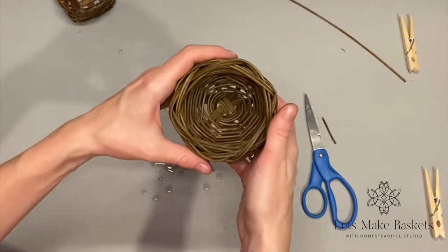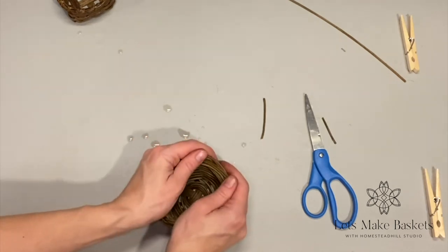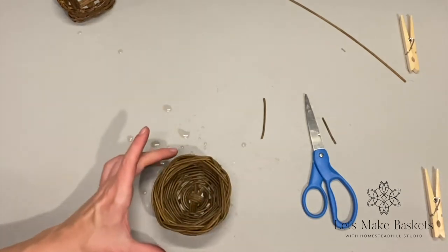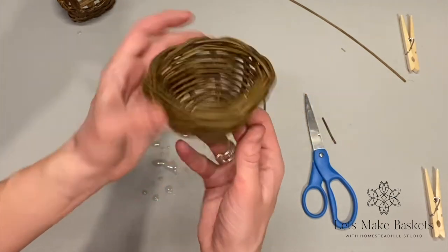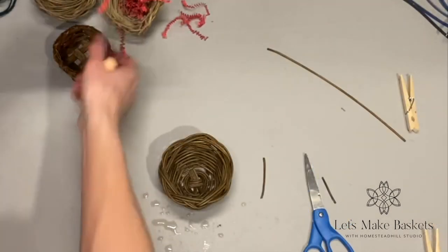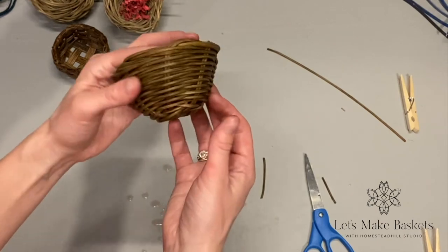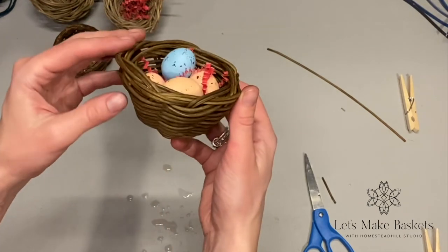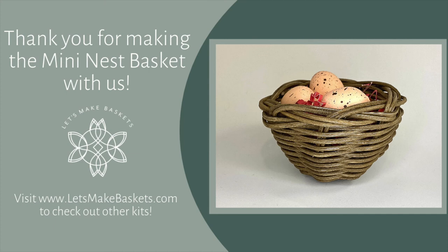Now for shaping the base of the basket: just work your way around, pushing ever so slightly to make it firm, until your basket sits on the table the way you'd like it. This ended up with a pretty flat base, so I'm happy with that. These are really cute and easy — they can spruce up the table for spring. Put in some paper and a few eggs, and voila, you're done! That's the quick and easy nest basket. We hope you had a great time making it with us today. Subscribe to our YouTube channel for more videos and check out our other kits at letsmakebaskets.com. We'll see you again very soon — take care.